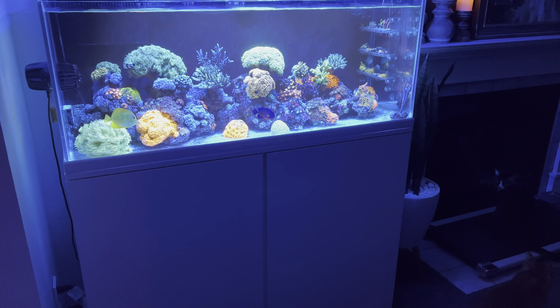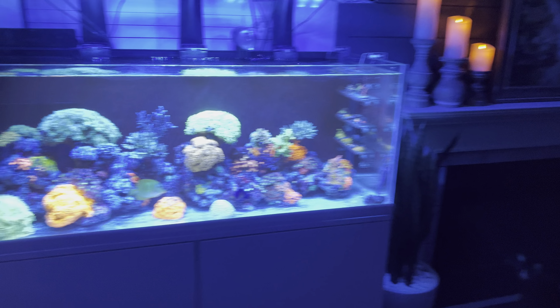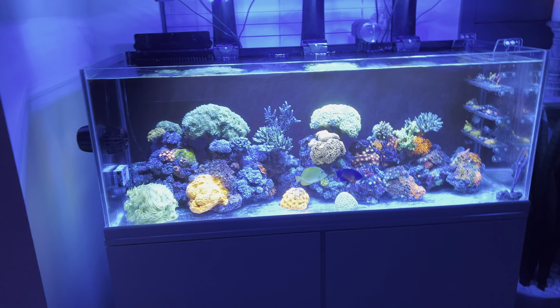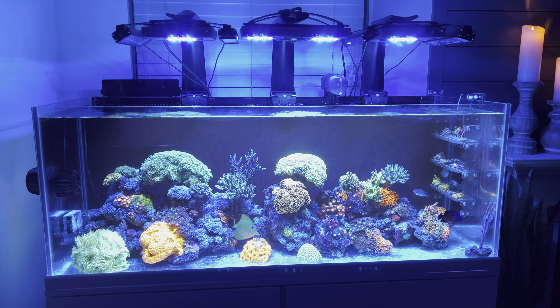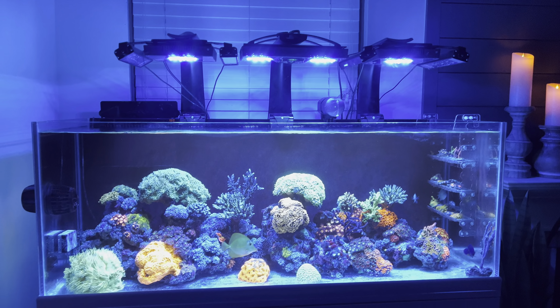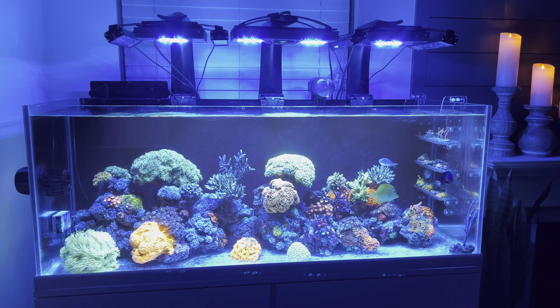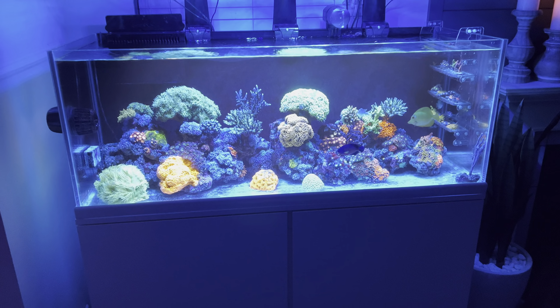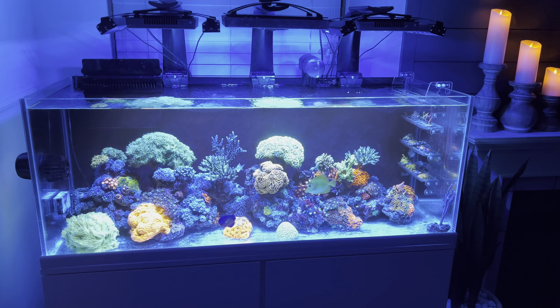The basic deal here is this is a 20-gallon sump with a 70-gallon ocean view tank. I clearly have more space for my lighting now, since I was already using a whole bunch of light for a little 65-gallon tank.